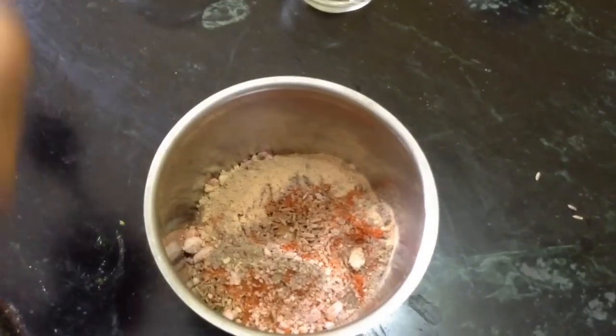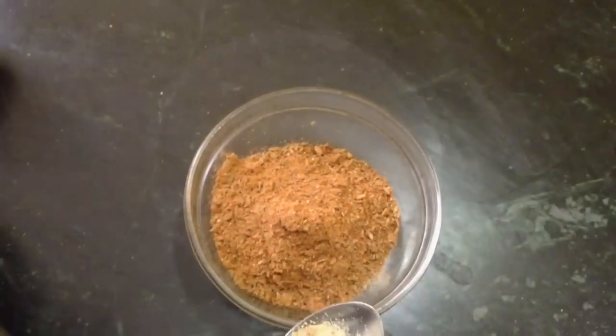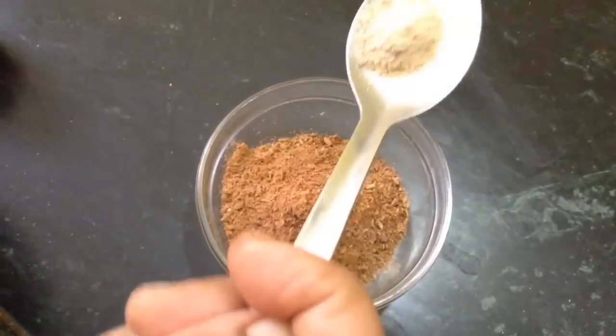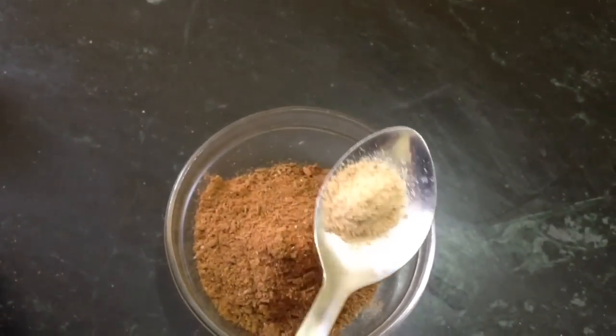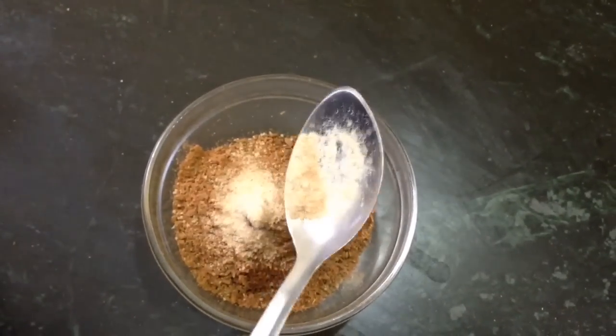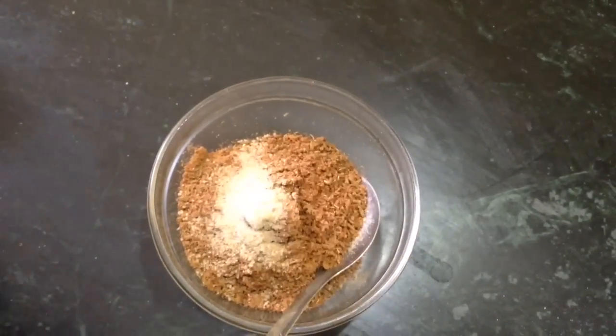Now we have to prepare a powder of all the materials I have shown you. And this is hing — quite strong, so I have taken just one quarter teaspoon. You can increase or decrease the amount according to your taste.